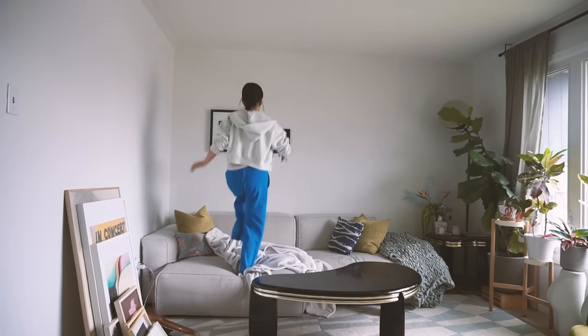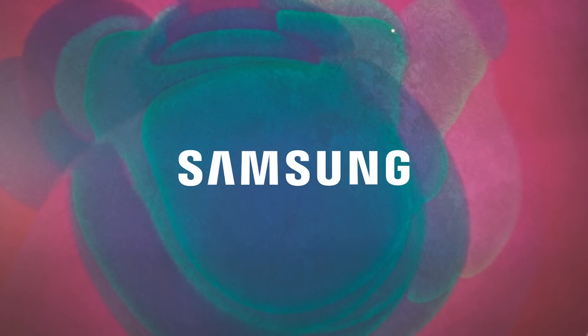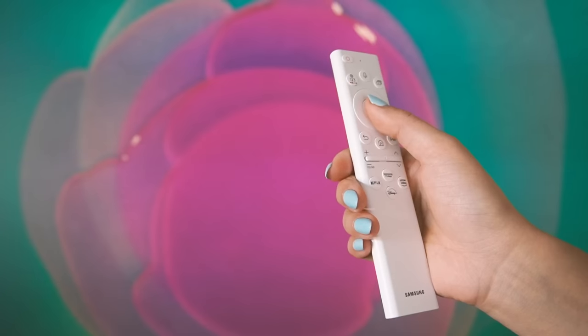It's time! This video is sponsored by Samsung Canada. If you still haven't heard of their lifestyle screens, you're in for a huge surprise.